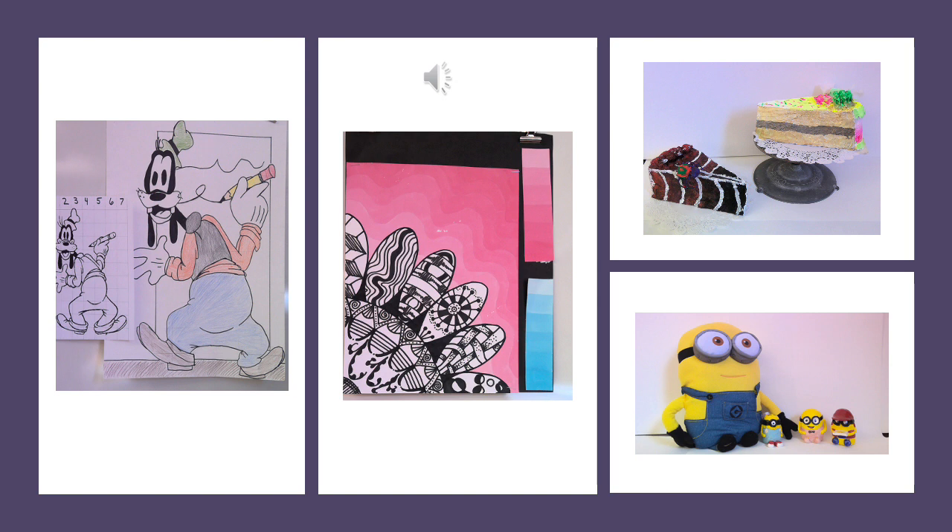Art kits are available this year to help enhance students' studio experience. Please ask your student about their kit if you have not yet seen it. A reminder that art kits are on loan to students, much like a textbook or iPad, and must be returned at the end of their course. The exception to this is the enclosed sketch pad, which students may keep.